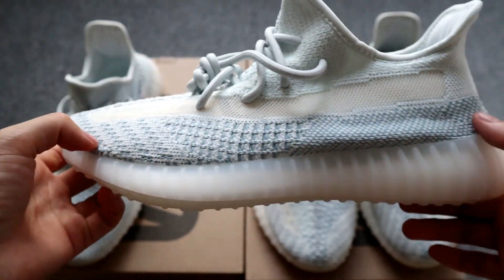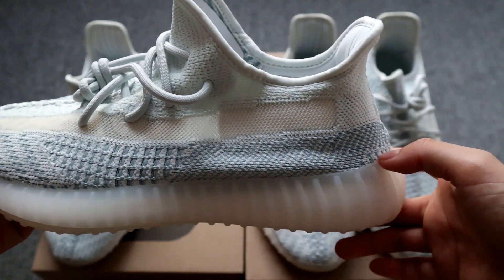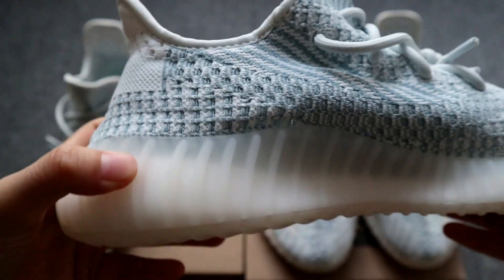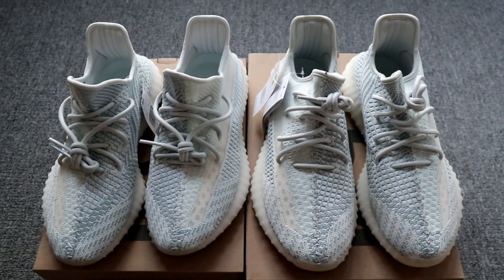These are the total review for the Yeezy Boost 350 Cloud White non-reflective colorway. If you want to get more details about it, just contact us. If you like my videos, don't forget to give us a thumbs up, and if you have any ideas, just comment below. See you next time, bye!